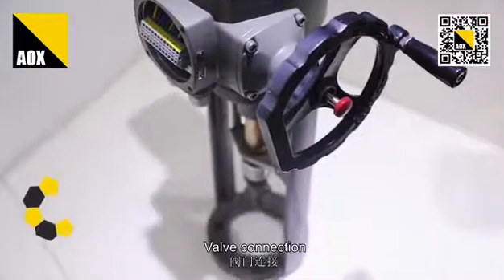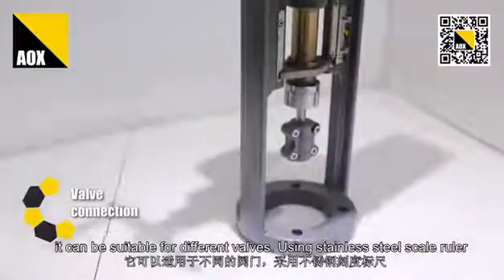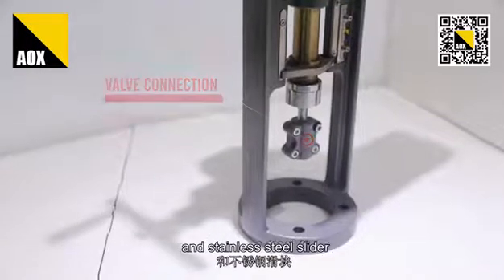Valve connecting: through different bracket connections, it can be suitable for different valves, using a stainless steel scale ruler and stainless steel slider.